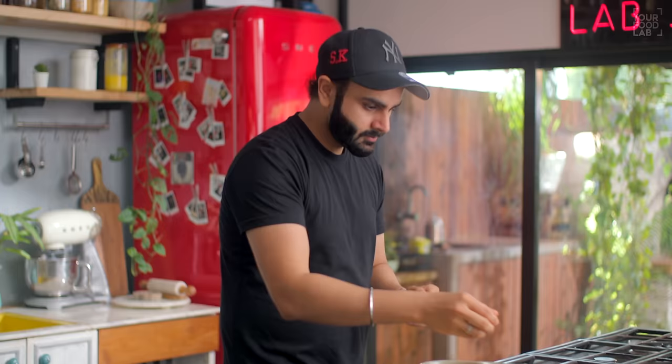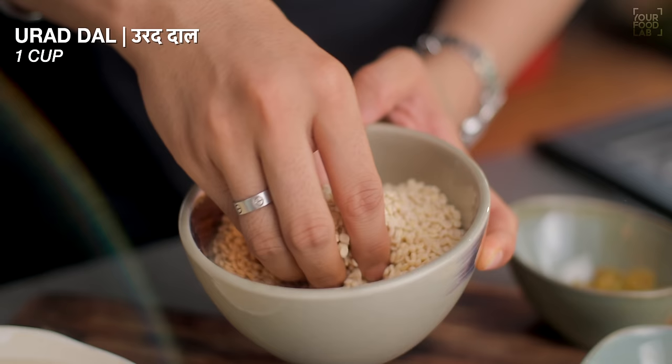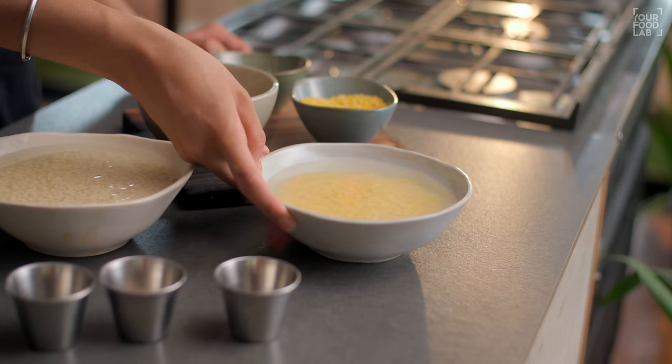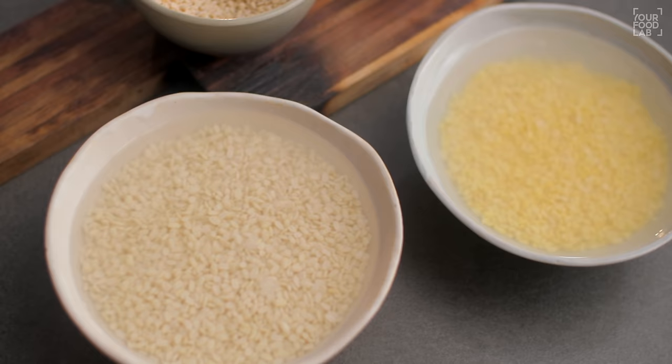In the heat of the season, there's nothing better to eat than Dahi Balle. First of all, how to make the batter. I'm using two vegetables to make the batter — I'm using a cup of one and a cup of another.